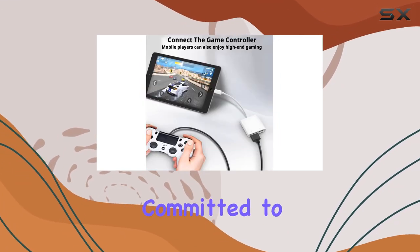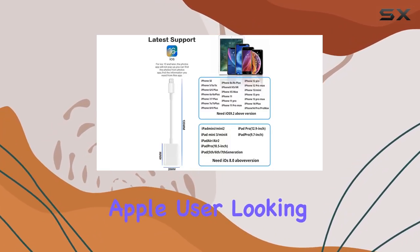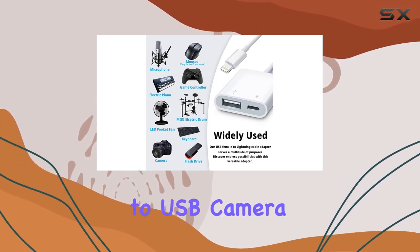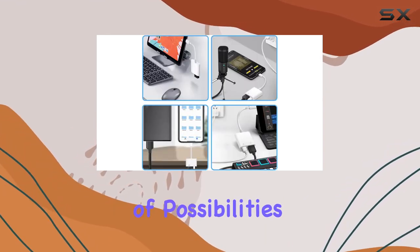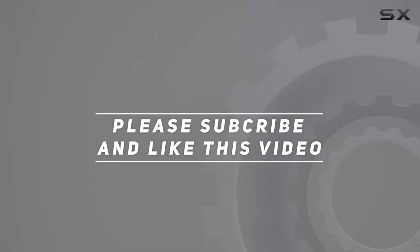If you encounter any issues, they're committed to providing a solution within 24 hours. Overall, if you're an Apple user looking for a reliable way to transfer media files hassle-free, this Lightning to USB Camera Adapter is a fantastic choice. It's simple, efficient, and opens up a world of possibilities for your devices. Check out the video description for the updated price, and thank you for watching.